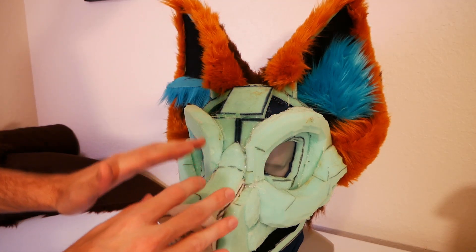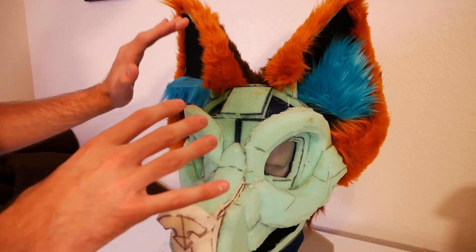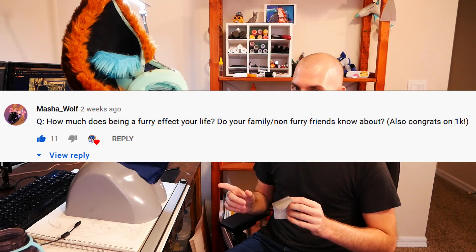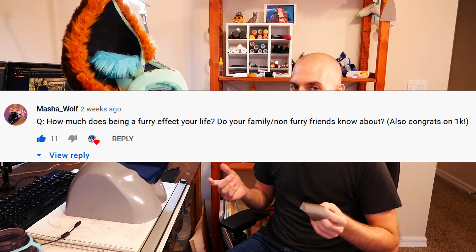We're going to start from top to bottom — up here first, and then finish at the end of the muzzle. Before we can do any of that, we have to tape everything up first — without a template we can't do anything. It's going to be a lot of taping. While we're templating this up, it's a perfect time for the question of the day. In the previous video we said whatever the highest rated question is we'd answer in this video. Masha asks: how much does being a furry affect your day-to-day life? Do your co-workers know? Does your family know?